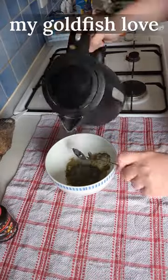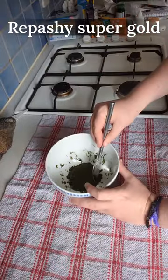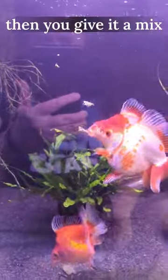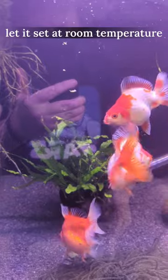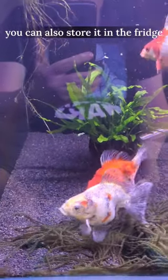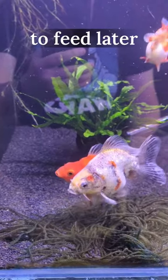Just making up some food my goldfish love — Repashy Super Gold. It's one part to three parts water, then you give it a mix, let it set at room temperature, then feed it to your fish. You can also store it in the fridge for up to two weeks to feed later.